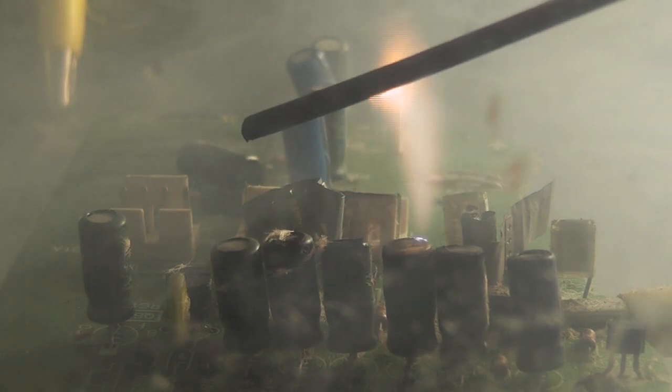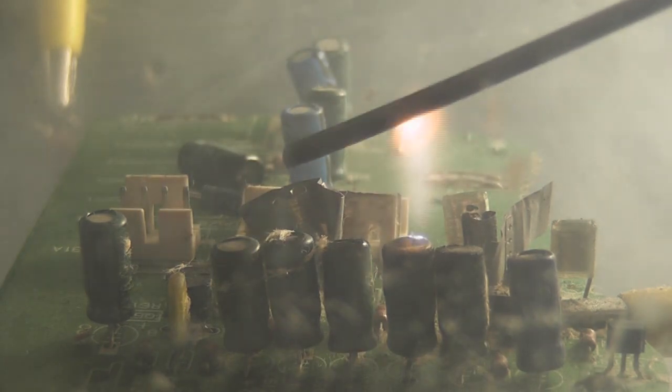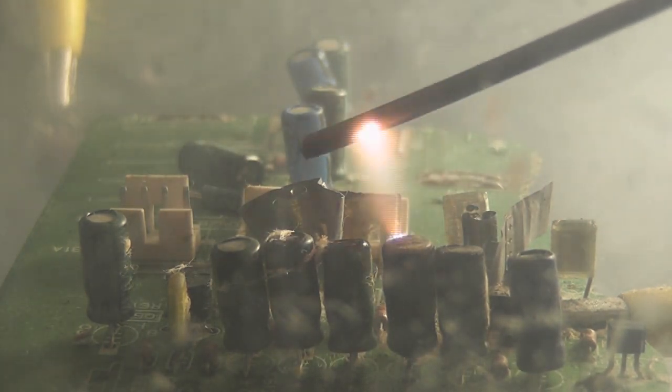Oh, nice colors! Vent for a few seconds. That's the energy of ZVS.